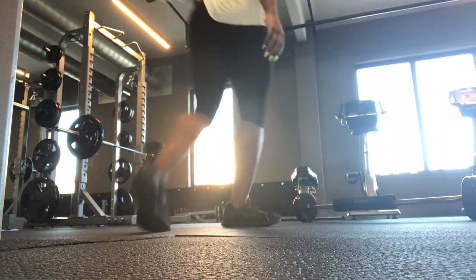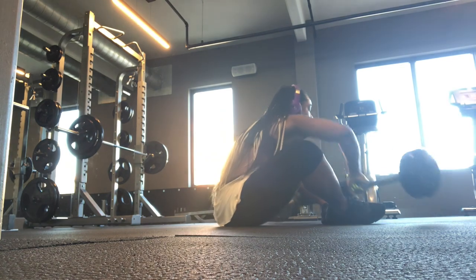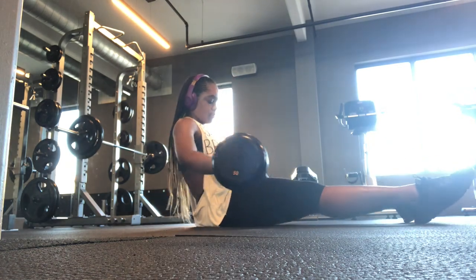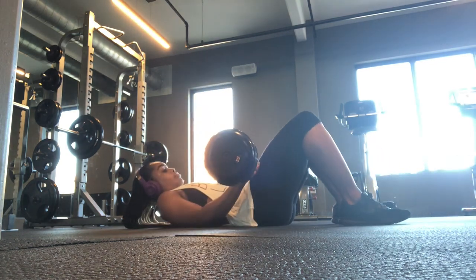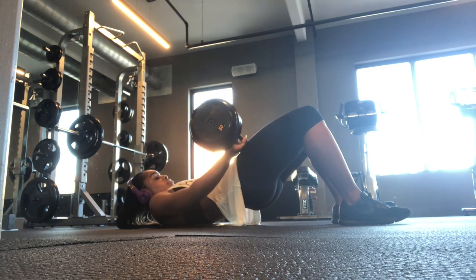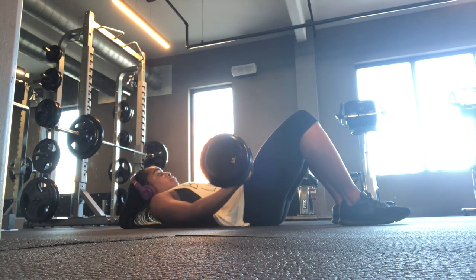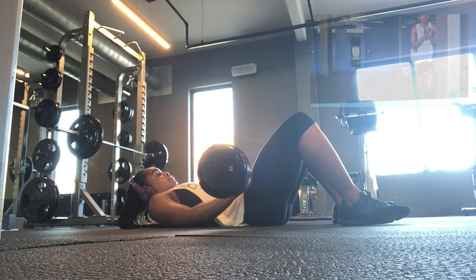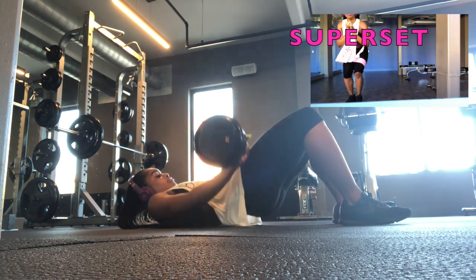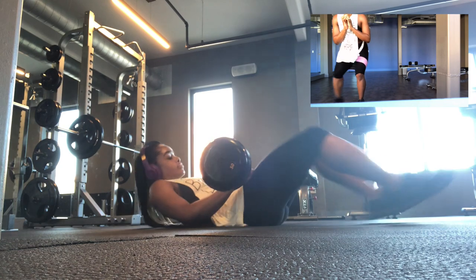The next exercise is glute hip bridges. You're going to need a barbell — about 40 to 60 pounds, or whatever you can handle. Place it on top of your thighs close to your hips, then raise and hold your glutes for a couple of seconds and drop. Just bring it up and drop — that's all you have to do. This is a great way to work the glutes and hips. Don't forget, we are supersetting this with the band walk for 30 to 45 seconds.